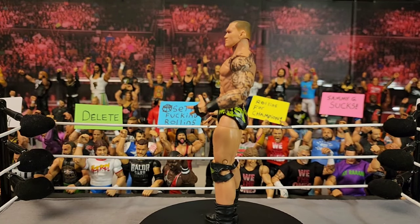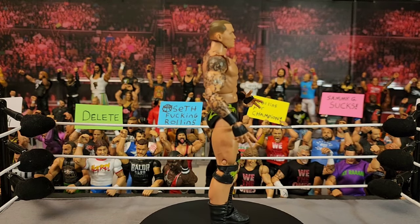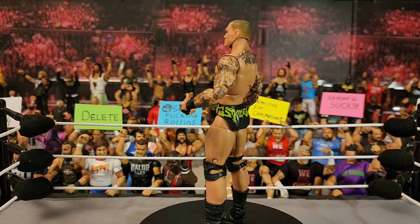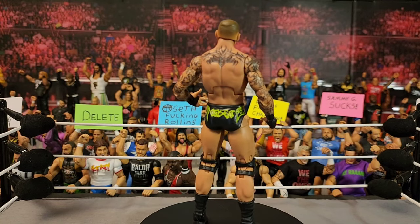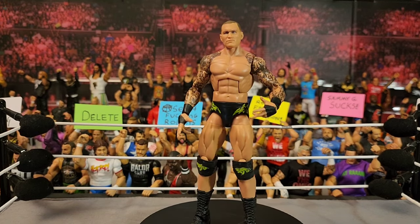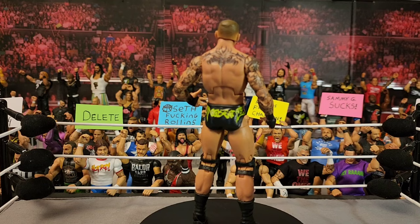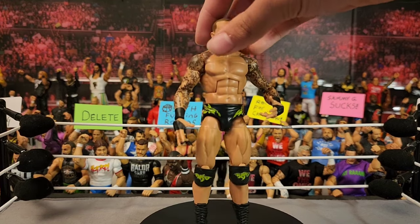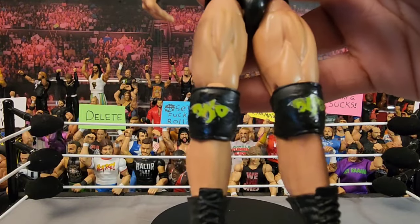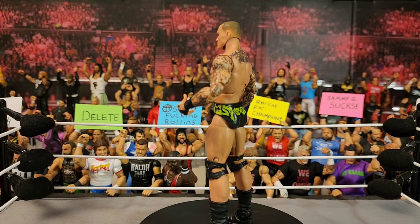Next up is the green and black Randy Orton — they've released a few times in basic form but before the new basics came out this was one of my most wanted in elite form and they never made it, so I had to make it. It's just a Top Picks 2022 base — I painted the yellow to green, painted the RKO green, and painted the snakes in black. I'm so glad to have this black and green Randy Orton now.